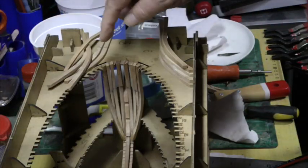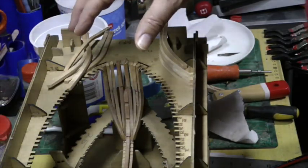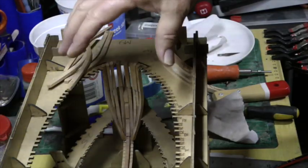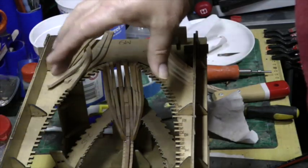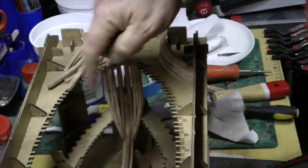Continuing on from what we did last time, we're now going to add parts 5, 6, 7, 8, and 9 on both sides, which is 18 ribs in total so far. I'll only show you how to add these — there are another 5 after that which makes it up to 16 before we get into multiple split ribs.